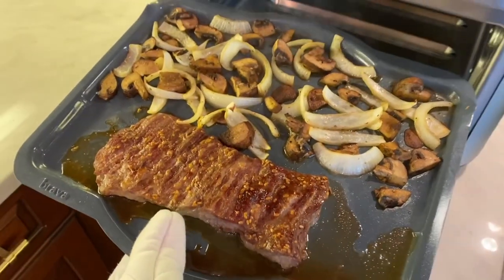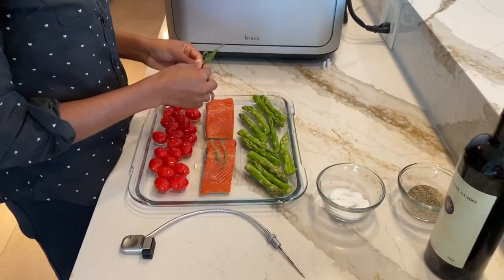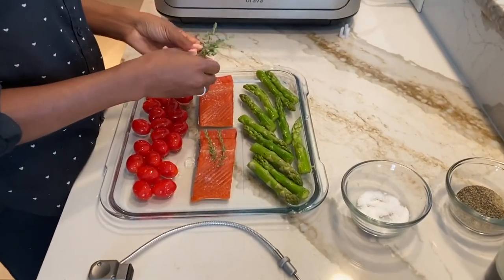I have steak and mushrooms and onions, and I've got to tell you, it is so good. I have salmon and asparagus and tomatoes. Delicious! And for your viewers today, check out brava.com because we can give you up to $200 off — apply it at checkout. A special back-to-school special for your viewers.